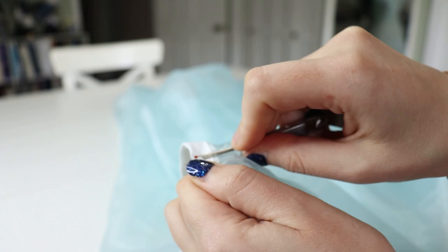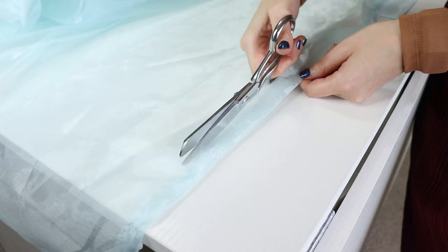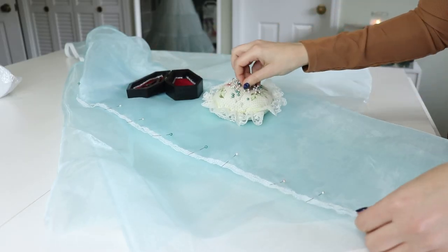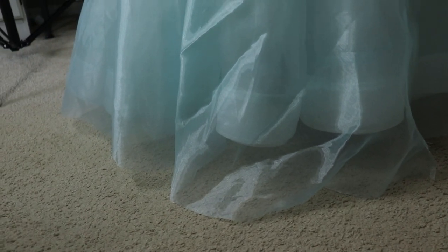I decided to redo the back seam to solve both the size problem and the rip. I cut one and a half inches off of each side of the back seam, serged those edges completely, replaced the plackets, and sewed it back up. That solved both the side pleat problem and the patch problem.